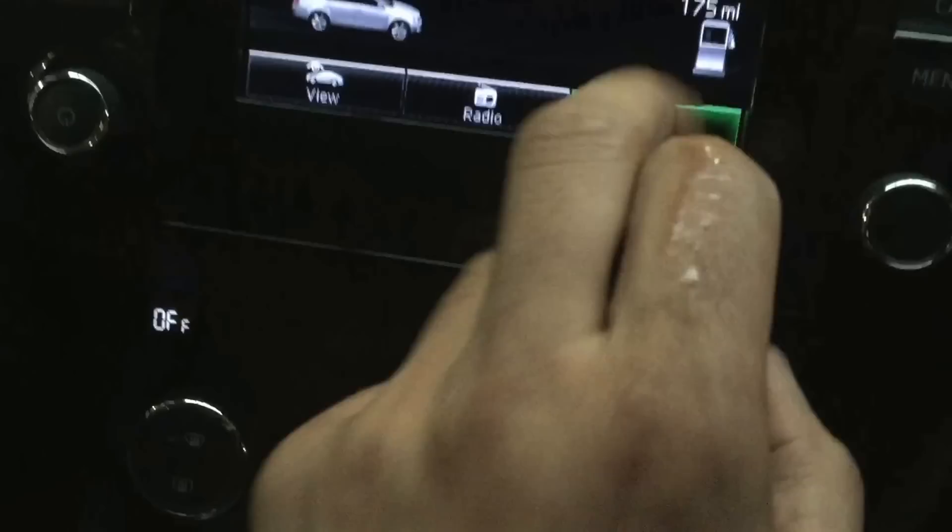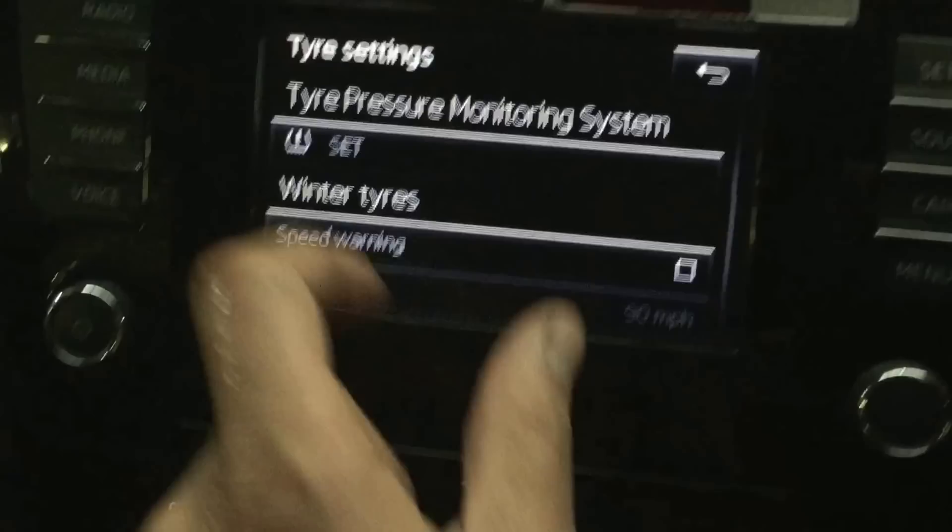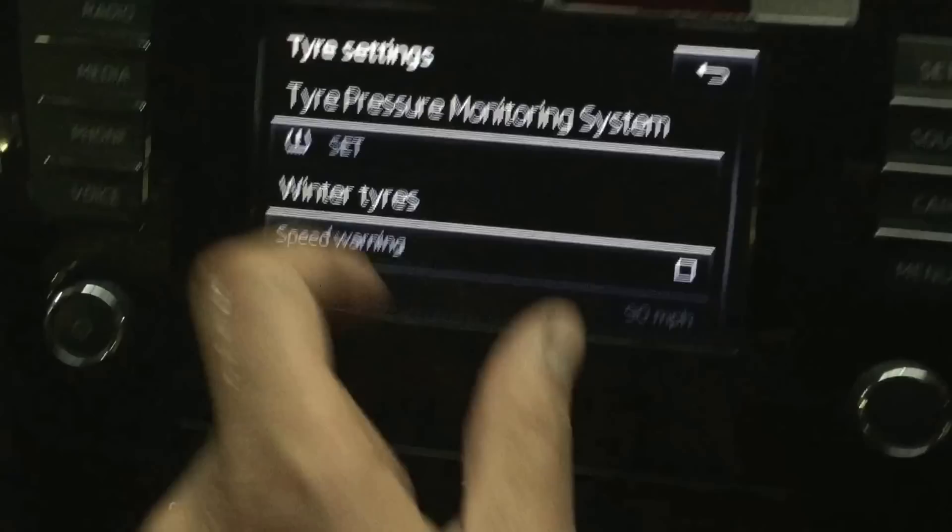Press go on to Vehicle, then Set Up, and then go on to Tyres. Once you've done that, all you need to do is Set. So you've checked all the pressure all round, then you confirm. Now the new tyre pressure is stored.